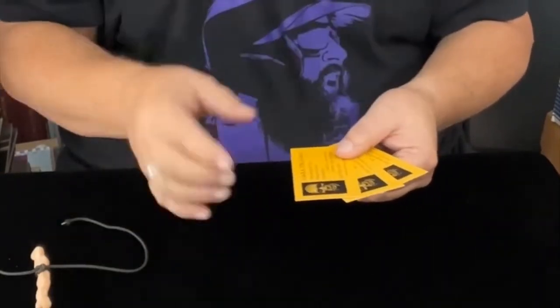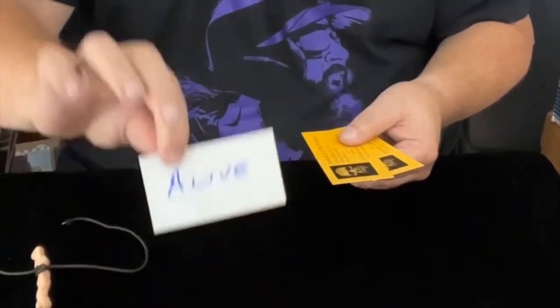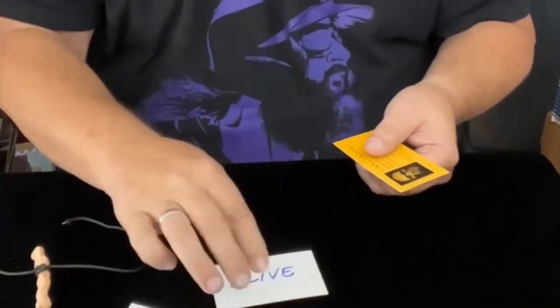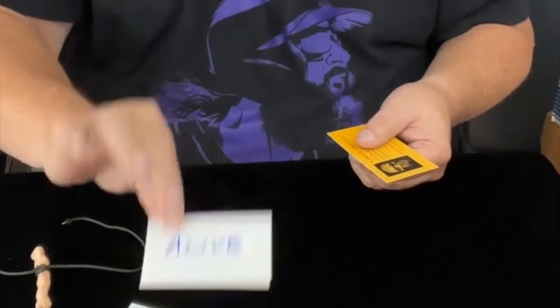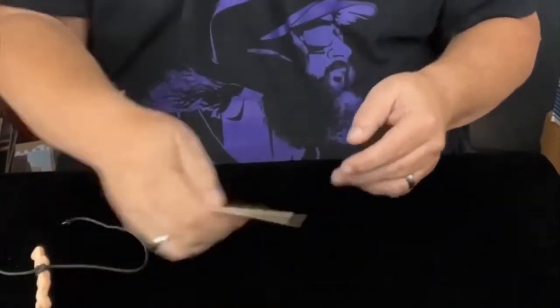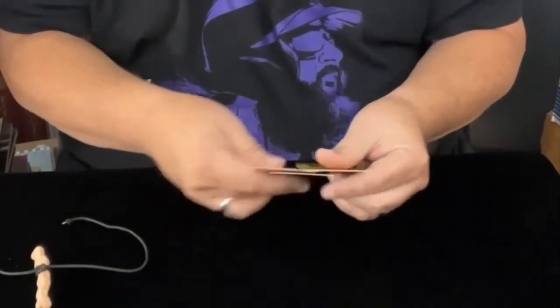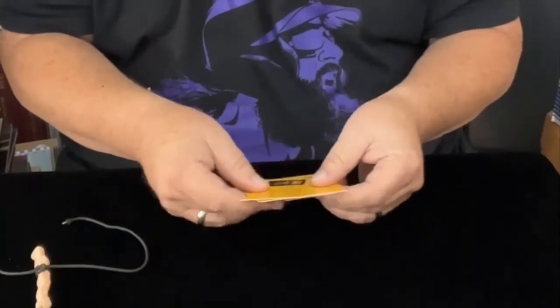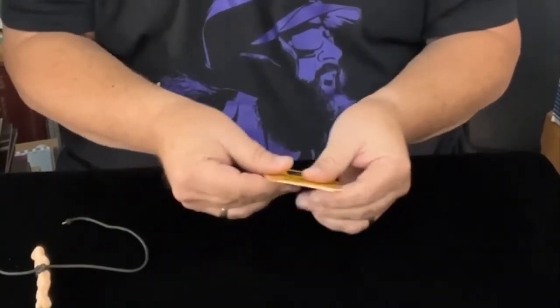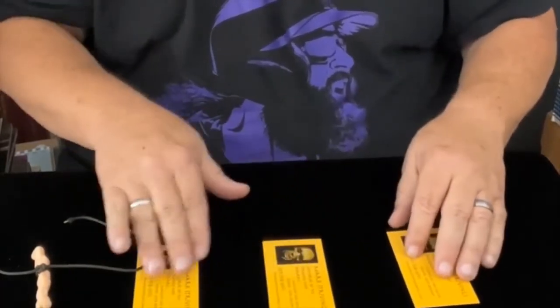I would tell that third person to write the name of someone who is passed on. So we've got two that are the same, one that is different. To save a little bit of time, I have written the word 'alive' here, and 'alive' here — there's my first two helpers — and I've written the word 'dead' here. I'm going to give these a mix. This is what's known as a living and dead test. It is a classic demonstration in the world of mentalism — something I recommend every magician and every mentalist certainly have at their command.